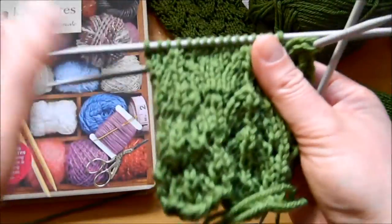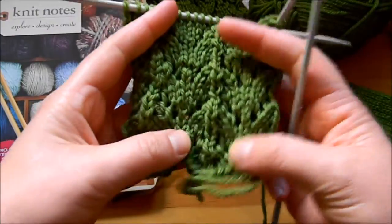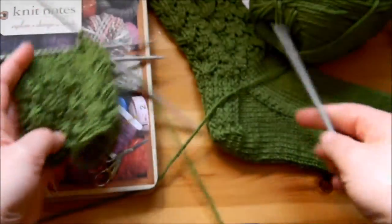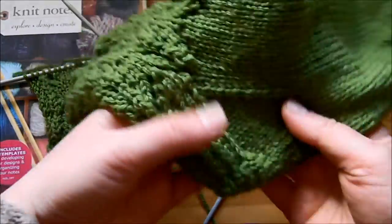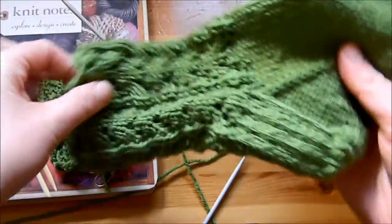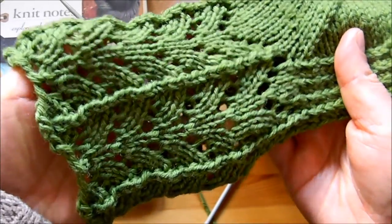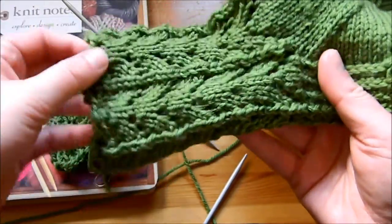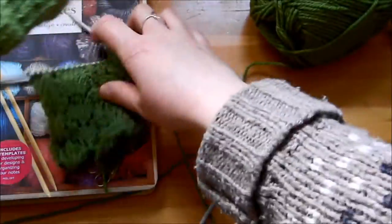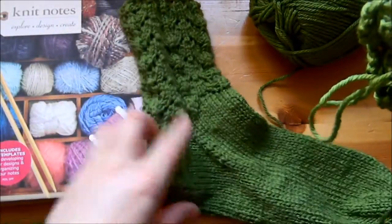Hi everyone! Today I'm going to teach you how to knit this beautiful V-lace stitch. Some people call it the horseshoe or the wishbone — I just call it the V-lace stitch. I'm showing you here an example of a cuff or a sock. I think it looks beautiful, more interesting than just knits and purls for your socks. It's very simple — it's a multiple of eight stitches and it's a six-row repeat pattern.